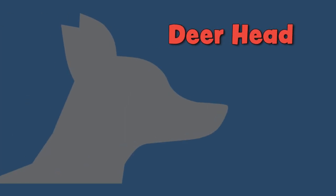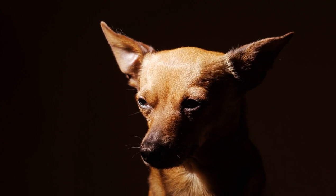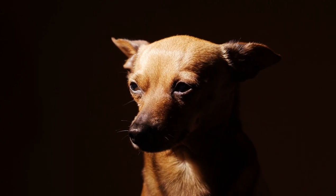So you might be wondering, what about a deer head? Deer head Chihuahuas have a longer jawline than apple heads, and their muzzle is sloped, more like a greyhound, without the 90-degree angle. Generally, deer heads have longer bodies and legs and are likely to be larger than apple heads.